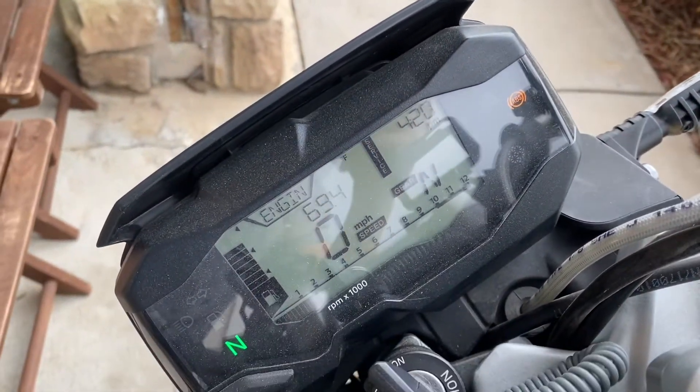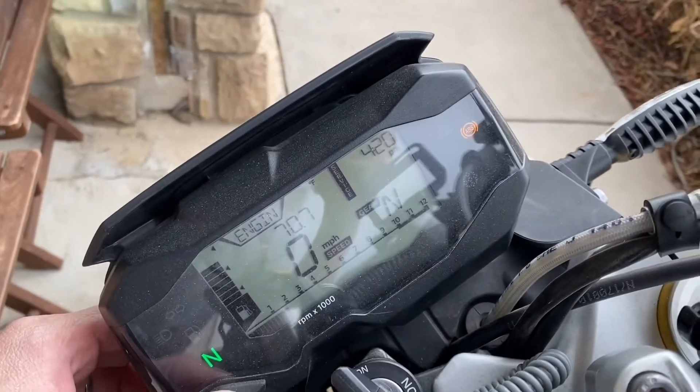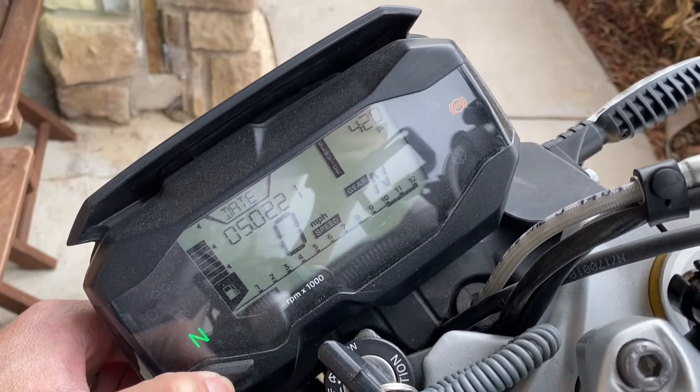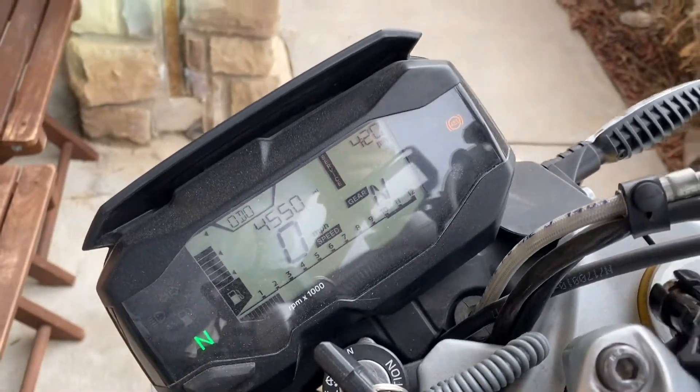The service light is on and it's been on for a while. There are 4550 miles on it.